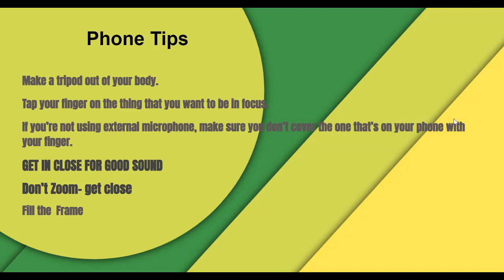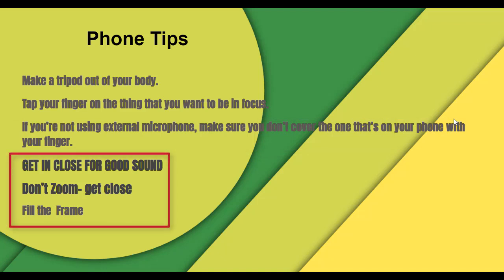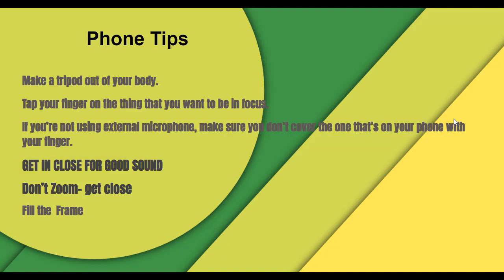Just like with the Canon T6, if you want good sound using the integrated microphone, get close. Also, if you want a better shot to fill the frame, get close as well. It gives you better sound, it gives you a better frame, it will fill the frame. So again, don't zoom — get close. Get close for good sound using your phone.